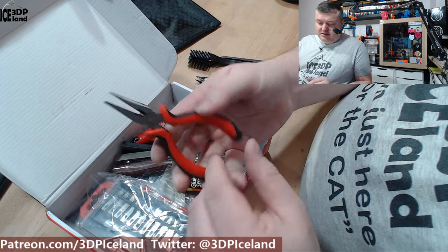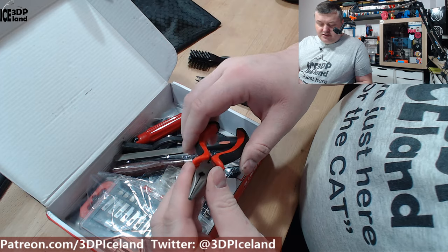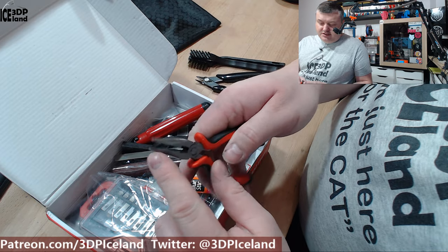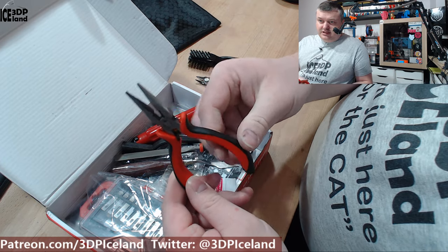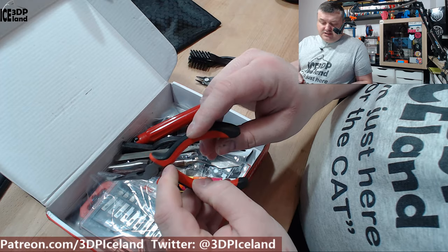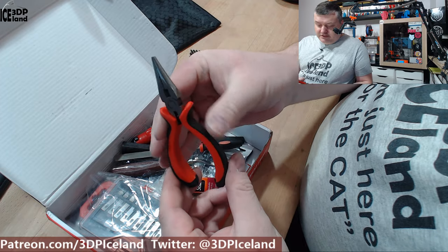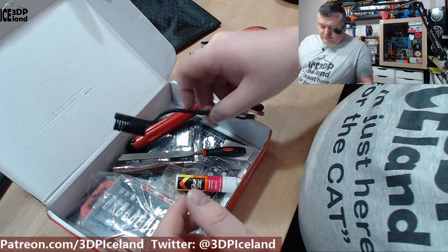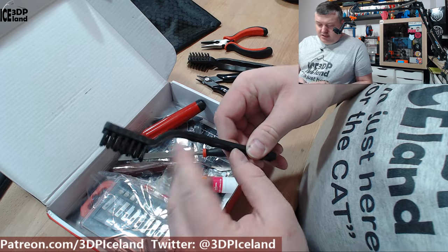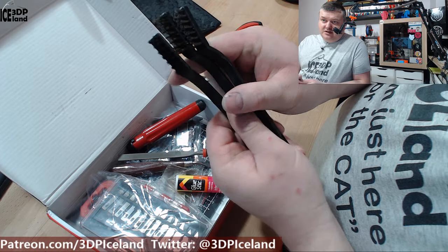And here are the pliers. Those are good for when you're doing maintenance on the printer if you have to hold some nuts, and also for removing supports. This is a really nice one because it has a spring in it, so it opens up automatically — a nice feature. And here's one more brush, a nylon brush, so you get three types of brushes in total.